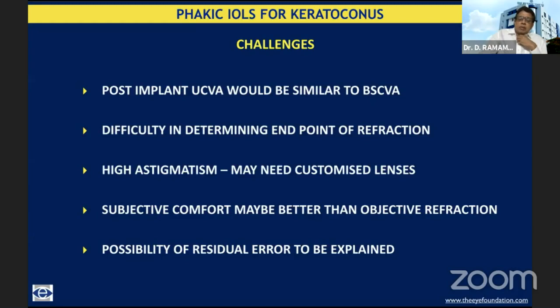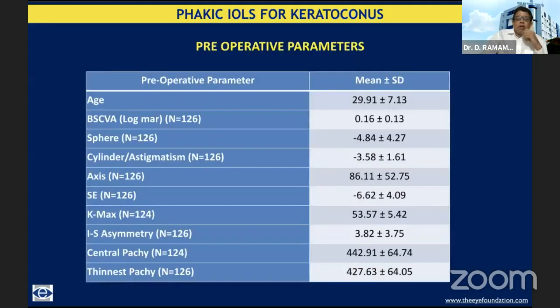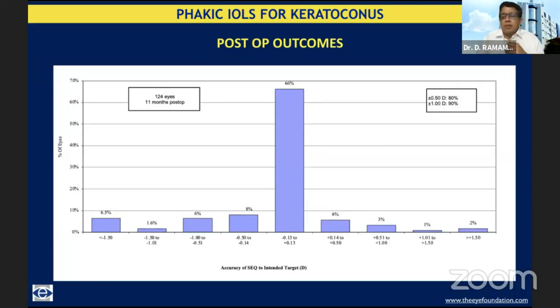There is always a possibility of residual error, and this should be explained to these patients. Obviously, this is not about refractive accuracy but debulking of the refractive error. In our retrospective study of 126 eyes submitted for publication, we implanted toric ICLs and toric IPCLs after stabilization of keratoconus when patients were comfortable with best spectacle-corrected visual acuity. Twelve of these eyes had INTACS performed. Minimum follow-up was one year. These patients were slightly older and Kmax was not in the 60–65 range but more moderate, around 53–54. All had collagen cross-linkage, either with topo-guided PRK, with INTACS, or CXL alone. Post-operatively, we achieved less than 0.5 diopters of residual error in 80% of eyes, and 90% achieved less than 1 diopter of residual refractive error.